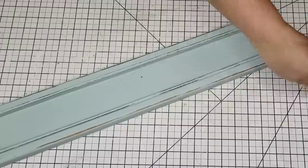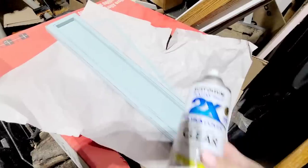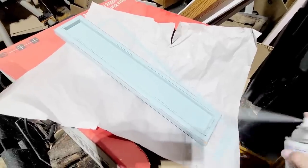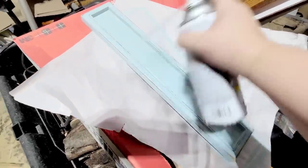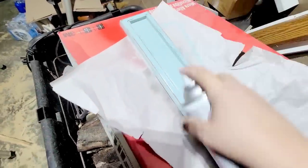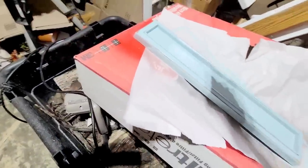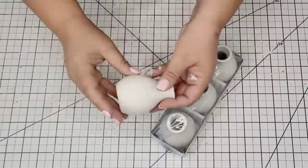Once I had it distressed I am going to dust it really well because I want to seal everything, so I brought it into my garage and I am going to give it one coat of this clear top coat by Rust-Oleum. Just one coat was sufficient and I'm going to do it on all sides. Once it was fully dry I'm going to bring it back inside and then we're going to finish it off.